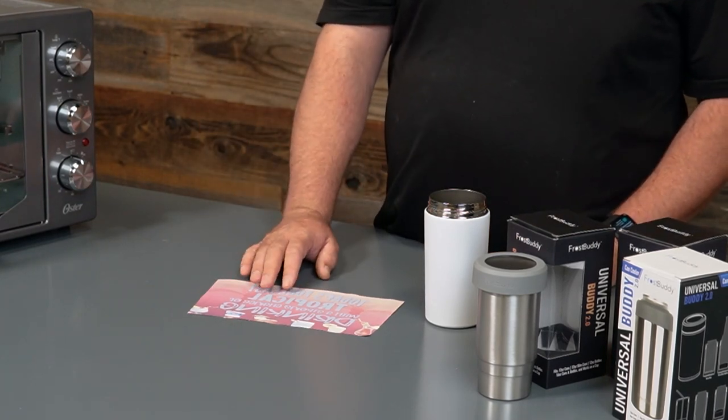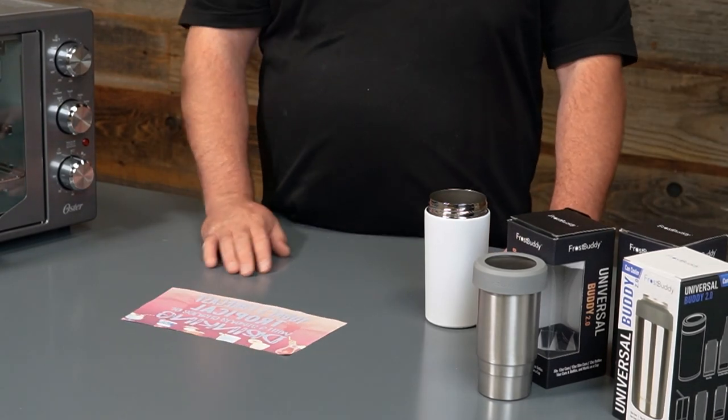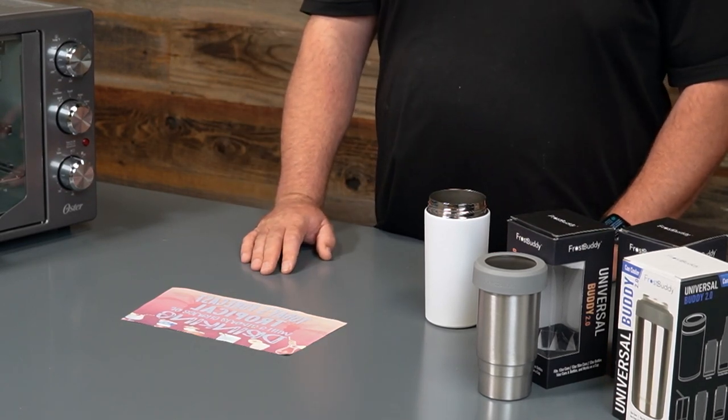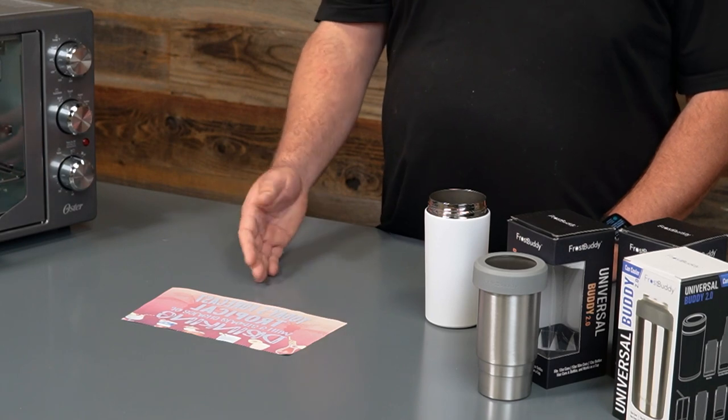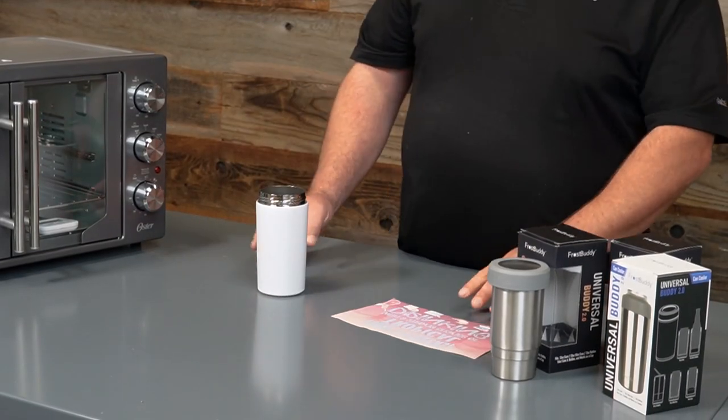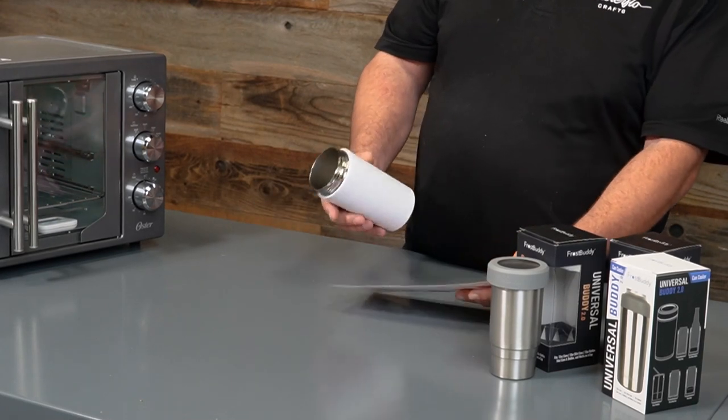So I did cut my design to fit that taper — a little bigger on top than it is on the bottom. It has a little bit of a curve to it as well. With this design, it does have some writing on it, so I did mirror my image so that as I lay it on the cup, it'll show up the correct way. So the first thing I'm going to do is wrap my design and show you guys how I tape it.